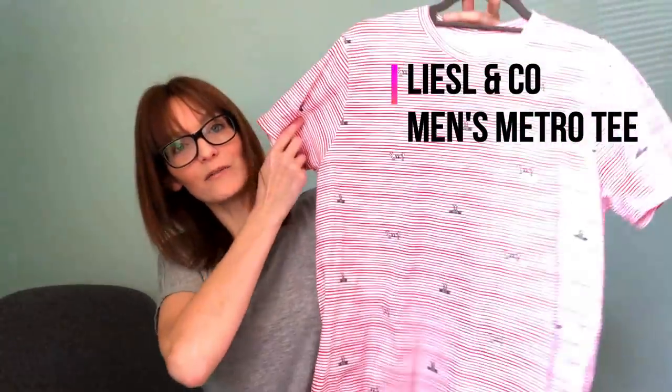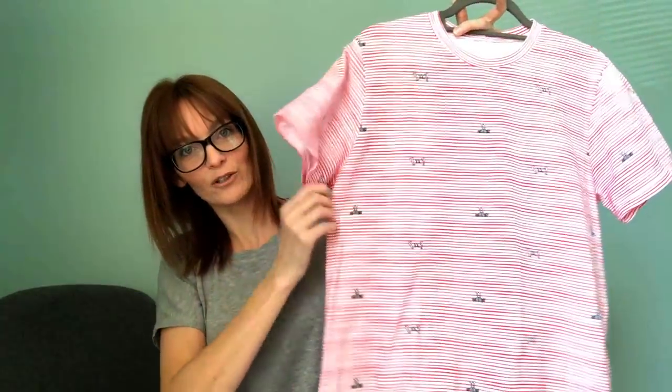When my husband saw the crab fabric that I made Eden's t-shirt from, he asked me to make him one in the same fabric — he really liked it. So I also made him a men's Metro Tee. I've shown this pattern before; it's from Lisa Lancôme. It's just a basic crew neck t-shirt, and he really likes it. The fit is pretty good and the fabric is really lovely.